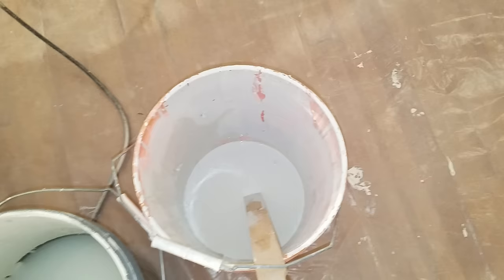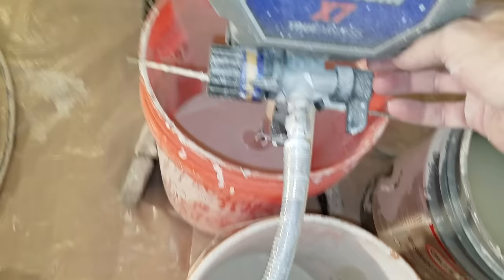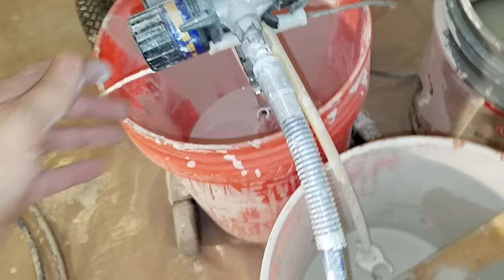First thing we got to do is prime. This little thing here is the primer. First, make sure we're off — this little switch right here. Push this down; as you can see some of the pressure came out. Then set this to prime and turn it on. As you can see, some paint's already coming right out, so we're primed and ready to go.